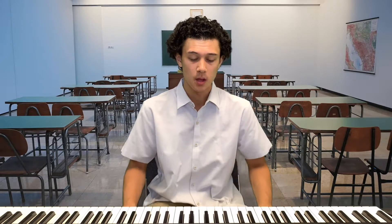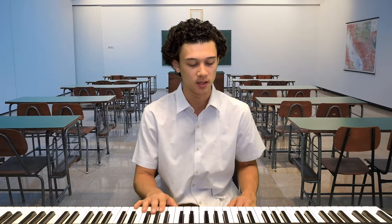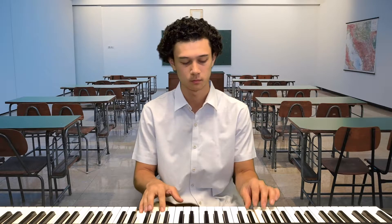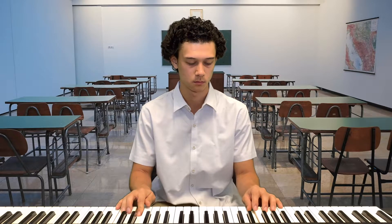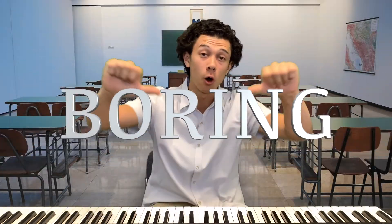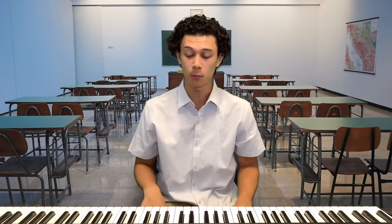I'm going to show you a couple versions of Happy Birthday — once without the pulse and then once with the pulse, so you can hear the difference. First, without the pulse, it's going to sound something like this. If we add the pulse we're going to add so much more life and depth to the song. Let's hear it one time with the pulse.